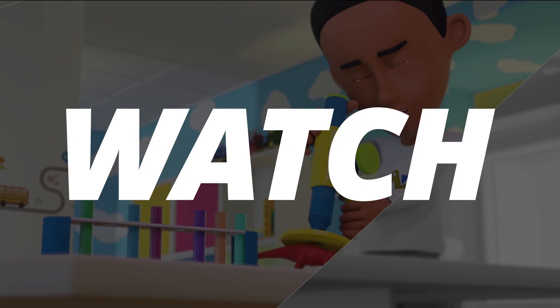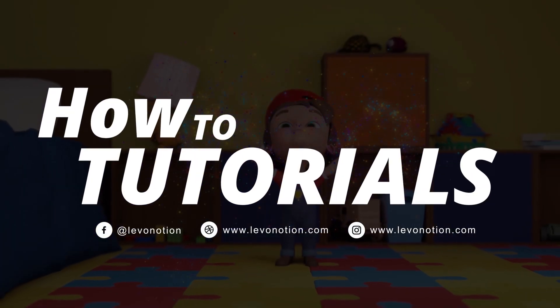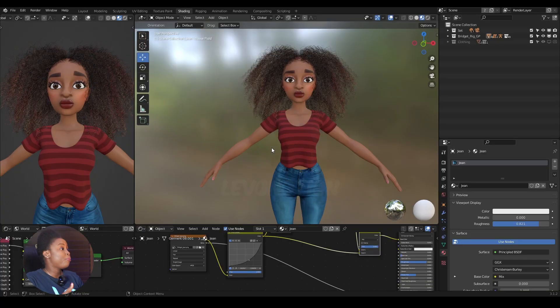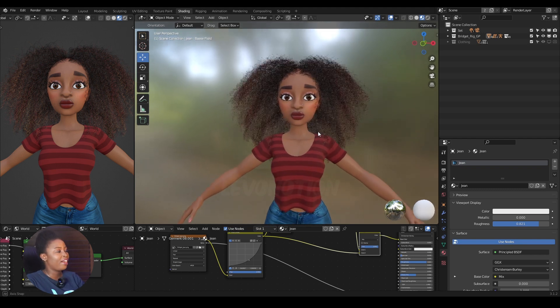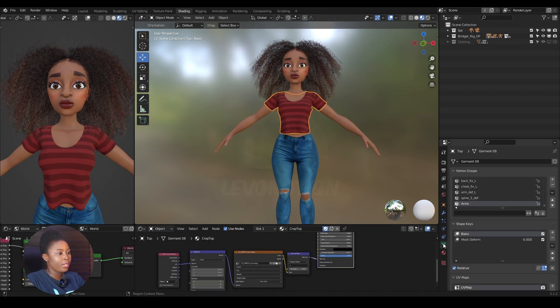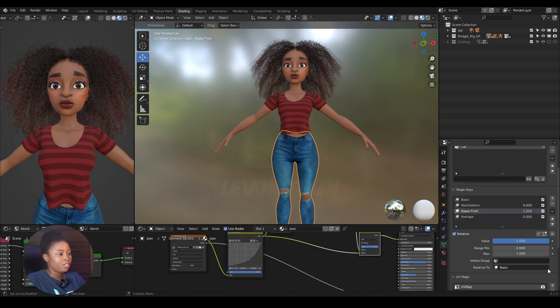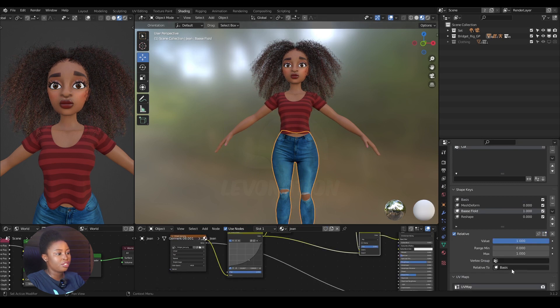Let's get started. I'm going to use Bridget for this video — she's cute, right? In this video I'm going to join a top with a jean. The top has two UV maps, and the jean has one UV.